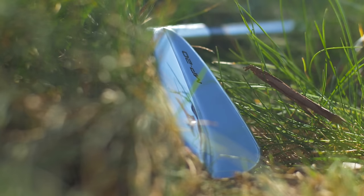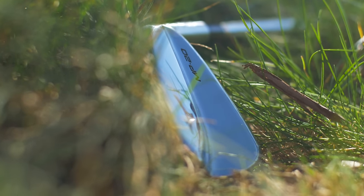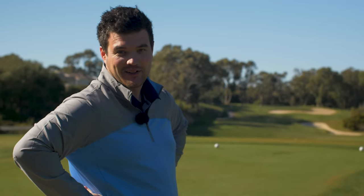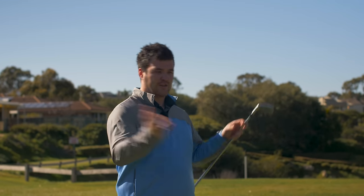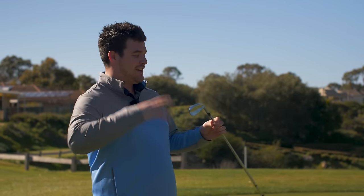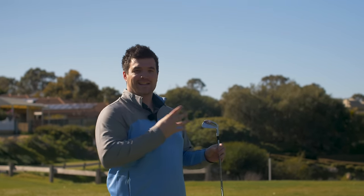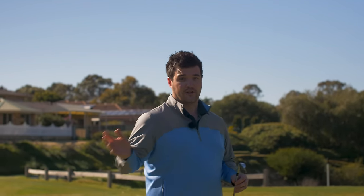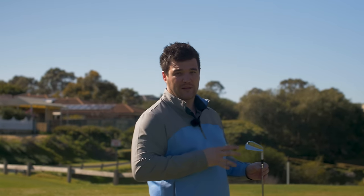I love this thing. With it being Mizuno, you don't really need to ask if it's been grain flow forged from a single billet of 1025E pure select metal carbon steel. This copper underlay came back due to a blind test held at the Valspar PGA event, where Mizuno got all their staff players and players that aren't staff players to hit this coppered iron prototype compared to a non-coppered prototype. The result was absolutely unanimous, everyone voting for copper, just based on pure feel and overall feedback.